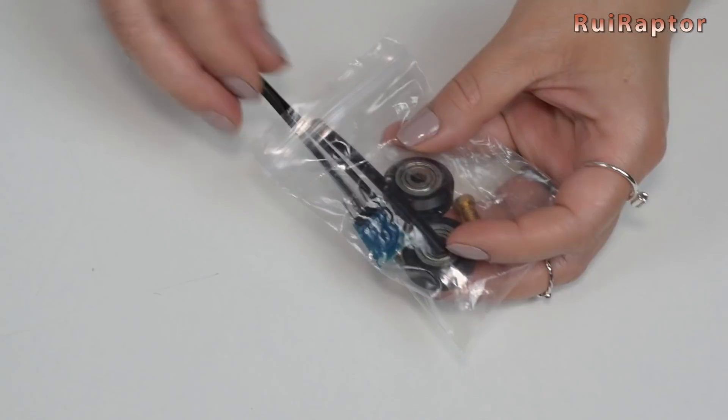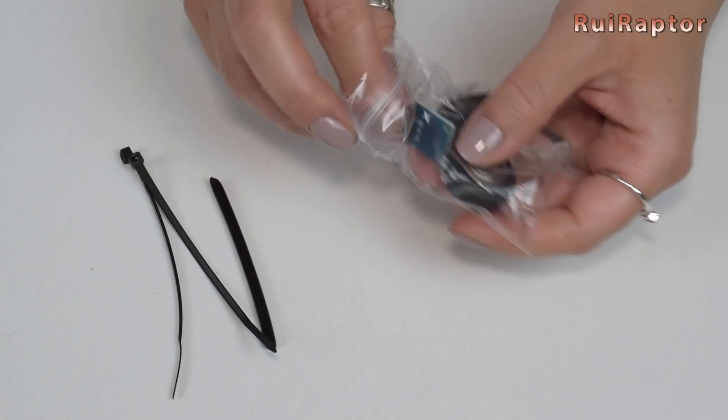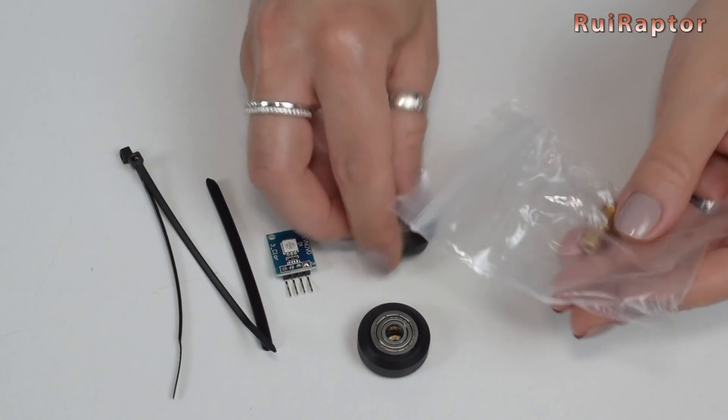The spares included are a couple of zip ties, a PTFE tube, an RGB LED, a couple of wheels, and a nozzle.